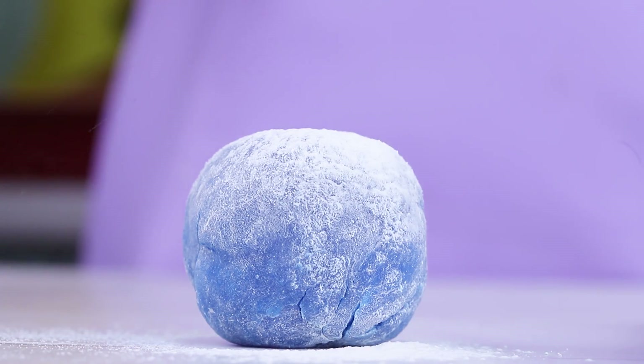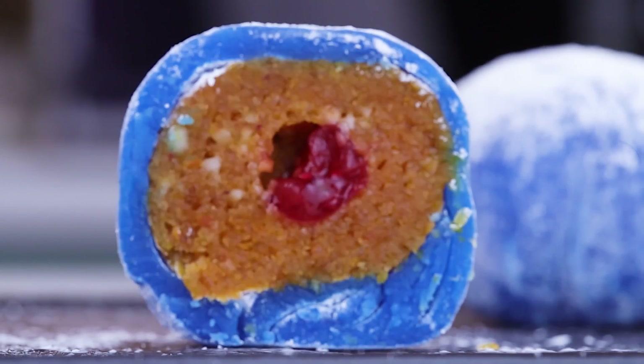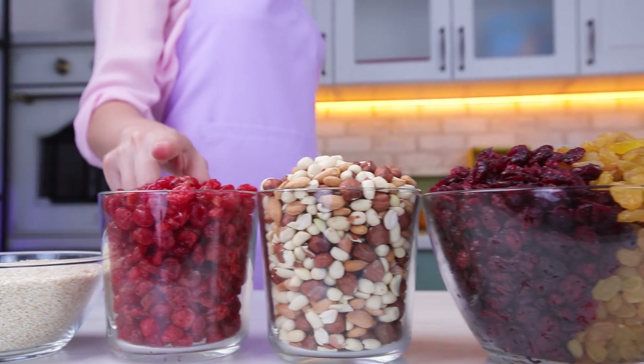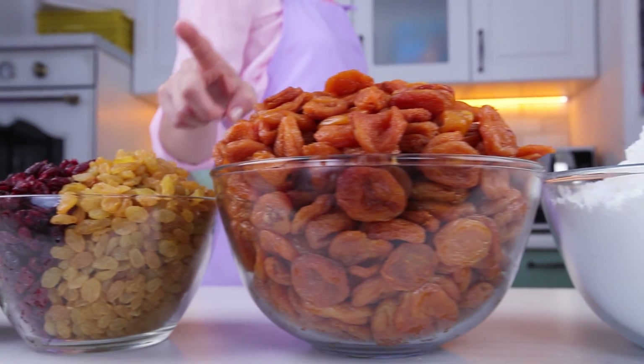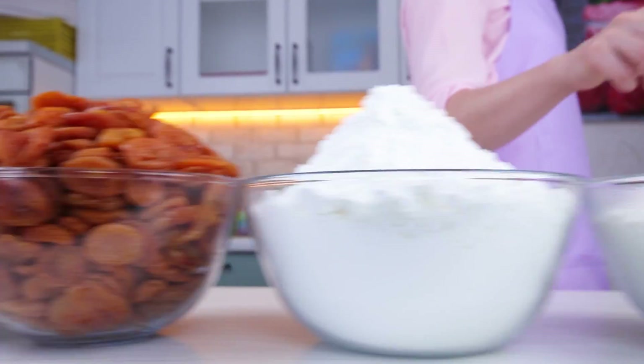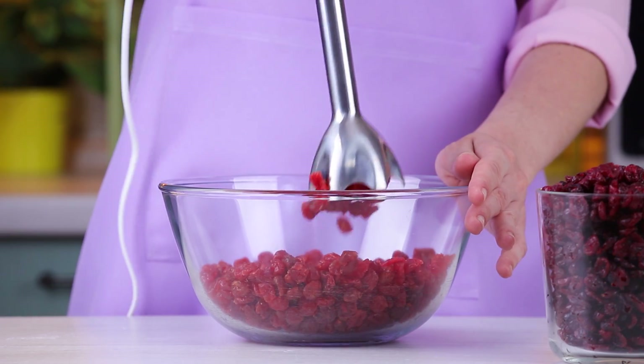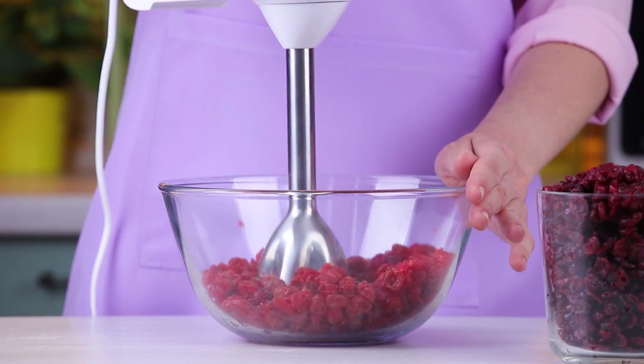Now get ready — we'll be cooking a world-famous treat called mochi. I'll need sesame, dried cherries, nuts, dried cranberry, raisins, dried apricots, cornstarch, and rice flour. Of course, we need maxi amounts of everything. I left the exact amounts for you in the description down below.